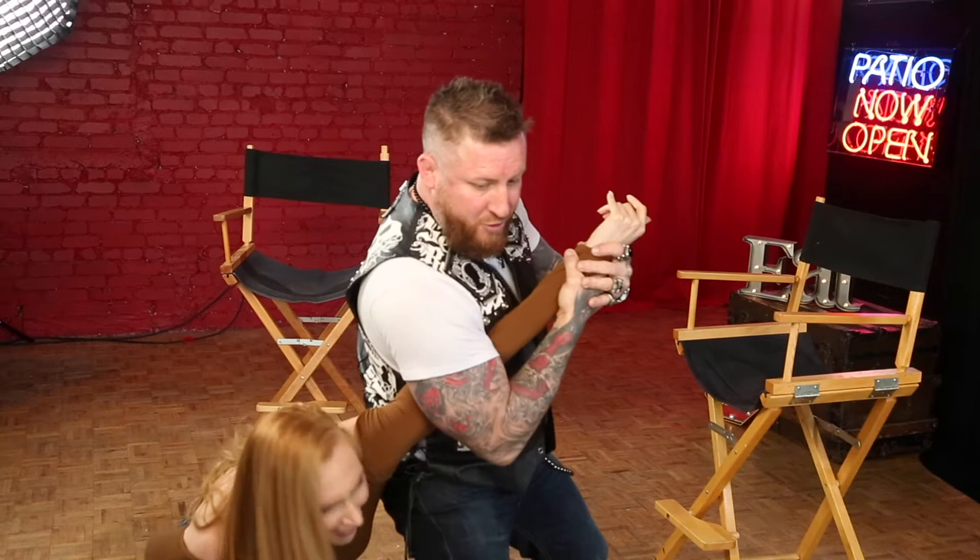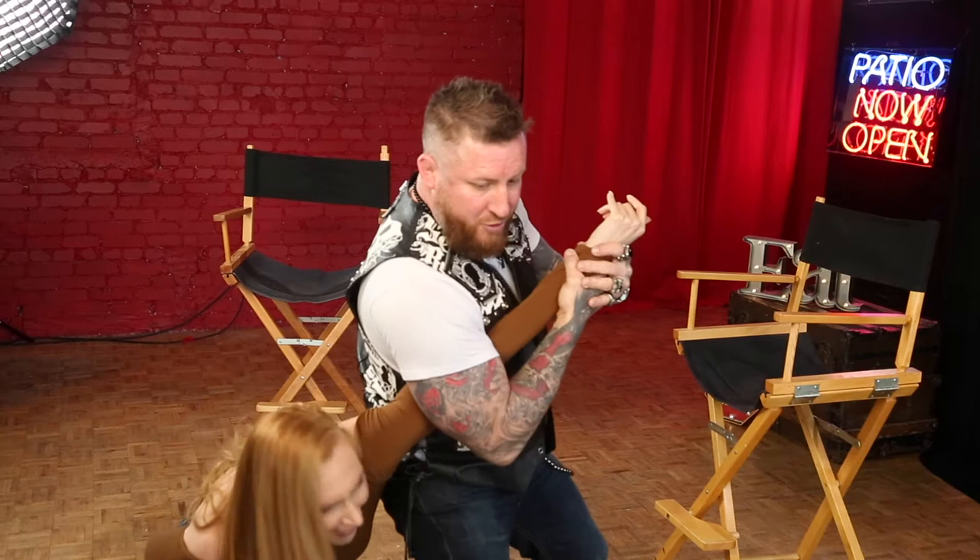Then look to a joint — this one would be the elbow — to manipulate it in the direction it doesn't go. And then the next joint would be the wrist. So I would break your arm here first, and then I would break your wrist, and then I wouldn't have to worry about that arm anymore. That was amazing — I totally felt that pain.